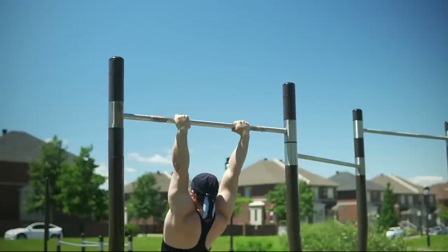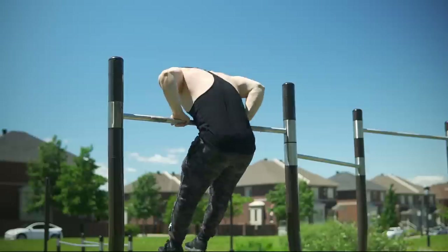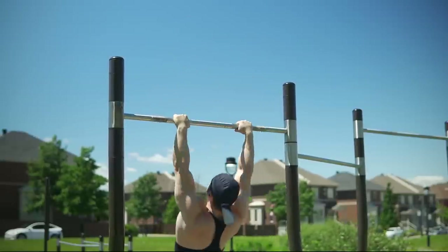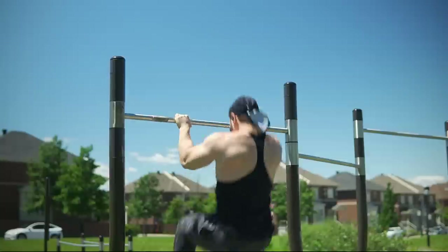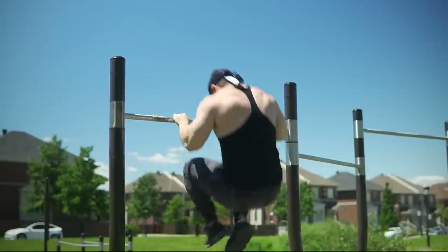Everything that comes after this pull-up will have us using less weight. That said, if you can do these muscle-ups just with lower reps, go for it. You don't need to be getting 10 like me. So here, I end up getting 10 reps, which I'm very pleased with because I'm 185 pounds in this video.